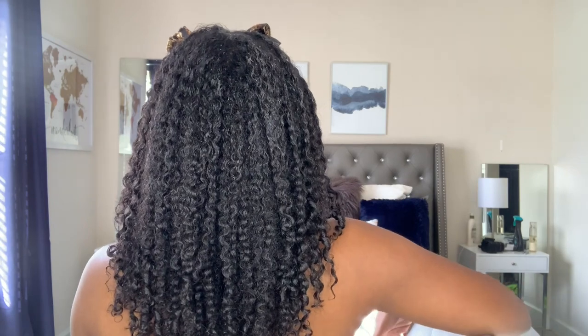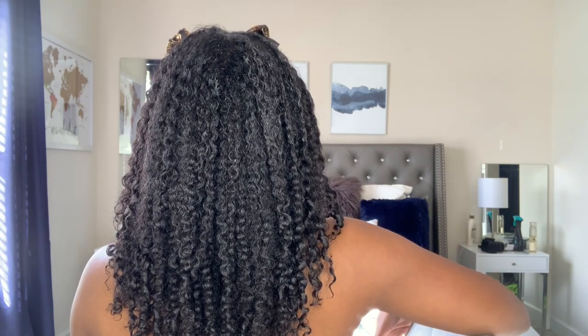Since I did the slick part in the front, I did go ahead and wrap my scarf around the front just to hold it down. But this is what my hair looks like fresh out of the shower when I'm finished with the whole process. I'm probably going to sit under the dryer, so I'll come back when my hair is 100% completely dry.